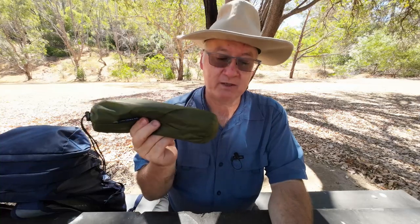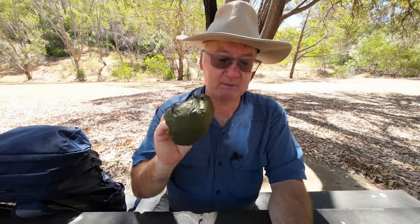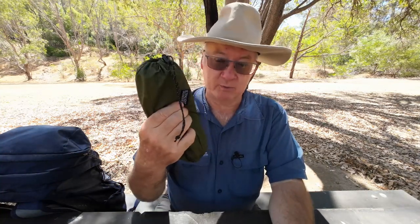It has reinforced attachment loops. The size is 210 centimeters by 90 centimeters. The ground sheet comes in at 112 grams; the whole package — ground sheet, stuff sack, and pegs — weighs in at 182 grams. The pack size is 23 centimeters by 6 by 6 centimeters, and it comes with four ultralight 7001 aluminium pegs and a drawstring carry bag.